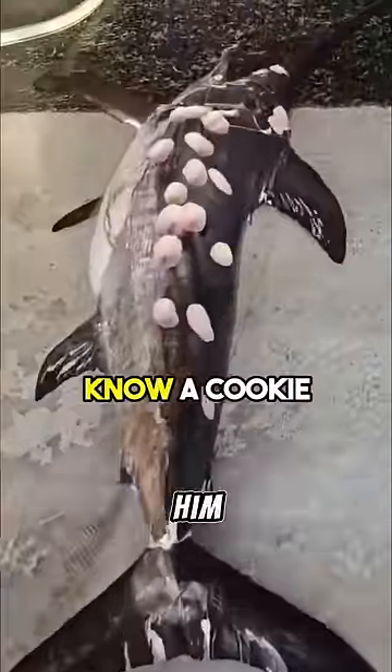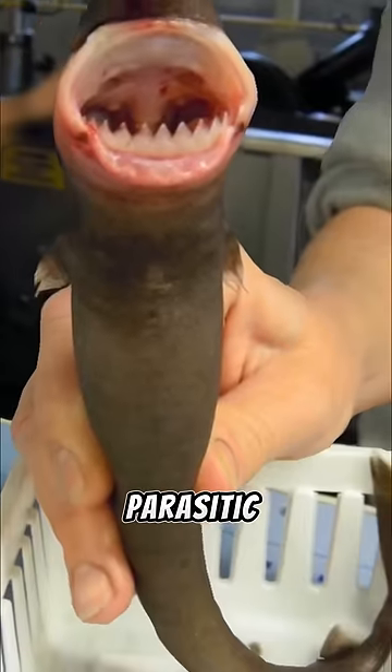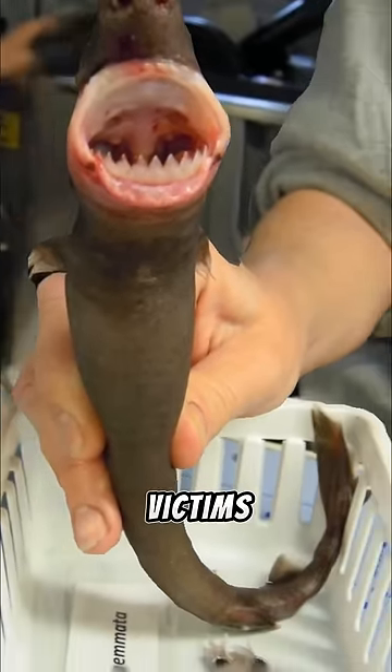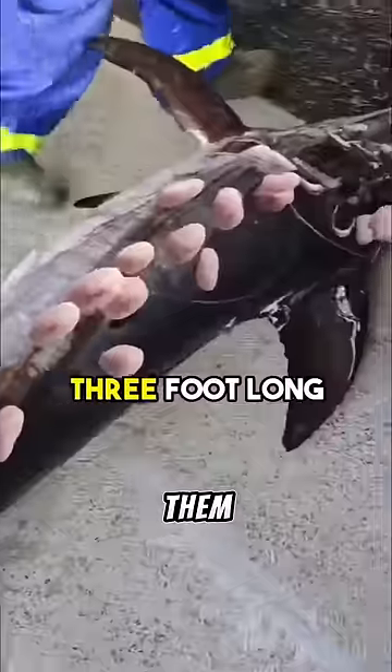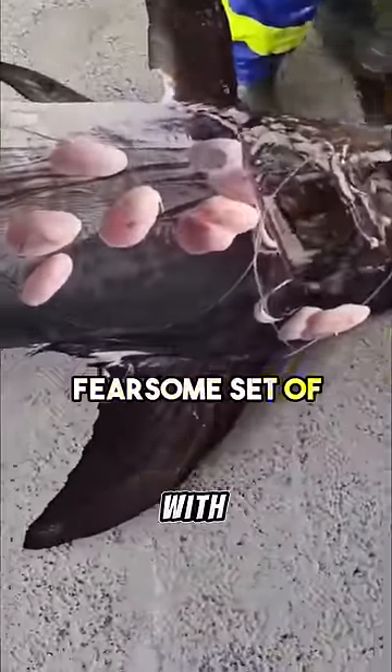The fisherman was astounded when he realized his swordfish was covered in bites. The fish has 50 bite-sized chunks taken out of him, and these bites come from a cookie-cutter shark. This is a small parasitic shark that doesn't kill its victims but takes bites out of them, and you can imagine how painful that must be for the swordfish to swim around with.